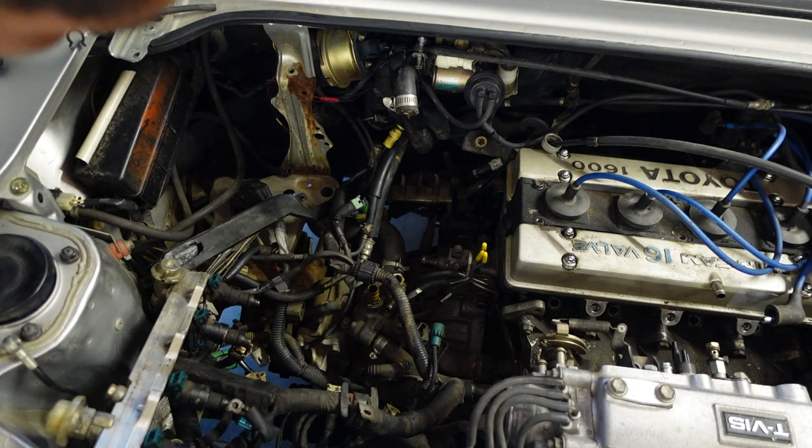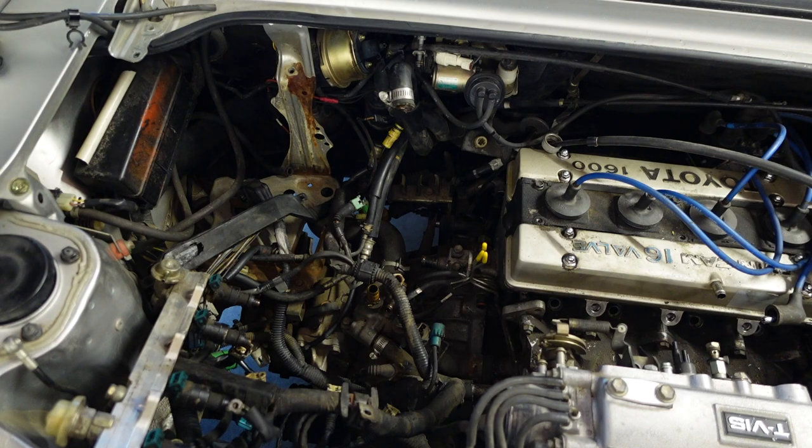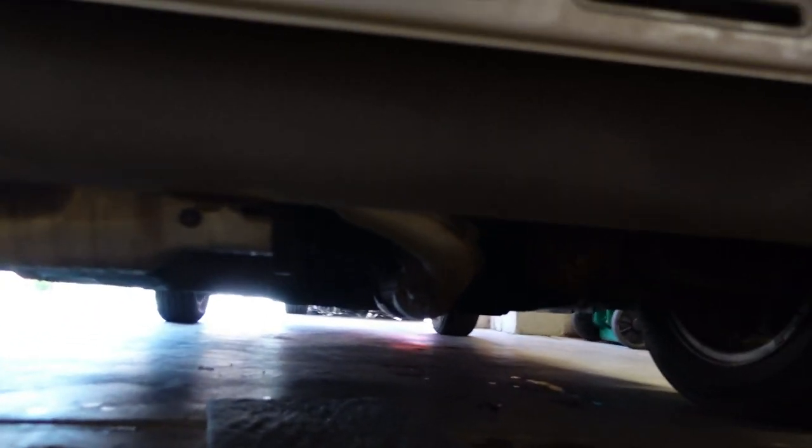Heater hoses out of the way. Now I can start pulling this lower radiator hose and the other hose off of there. Then I just have to pull AC lines, clutch lines, the exhaust system, and that should pretty much do it — other than motor mounts it is almost there. The hardest thing I think is going to be the exhaust because everything is kind of rusted on since it is 36 years old, but we'll get it off one way or another.